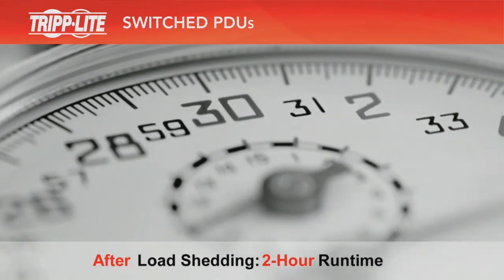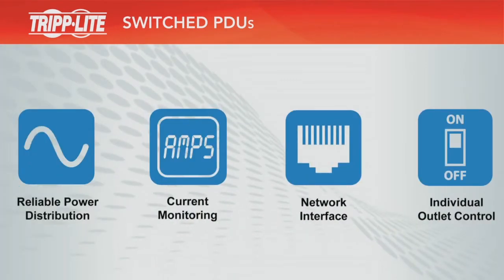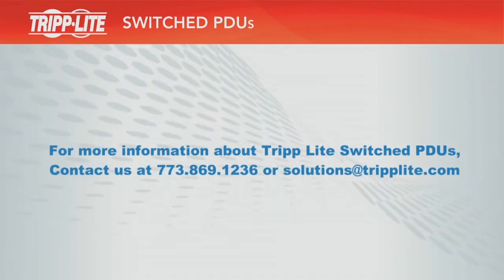For more information about Triplite Switched PDUs, including help with selecting the ideal PDU for your application, contact Triplite today.